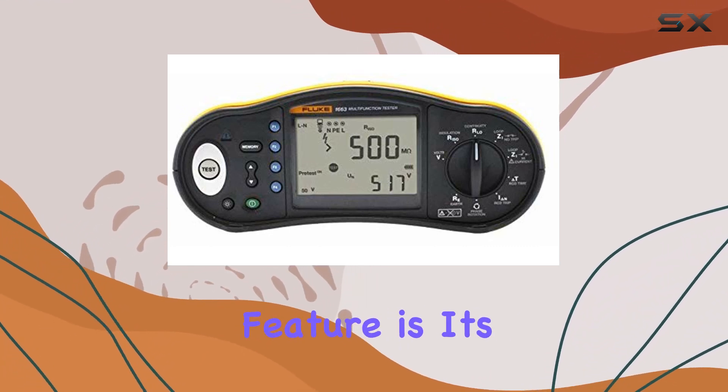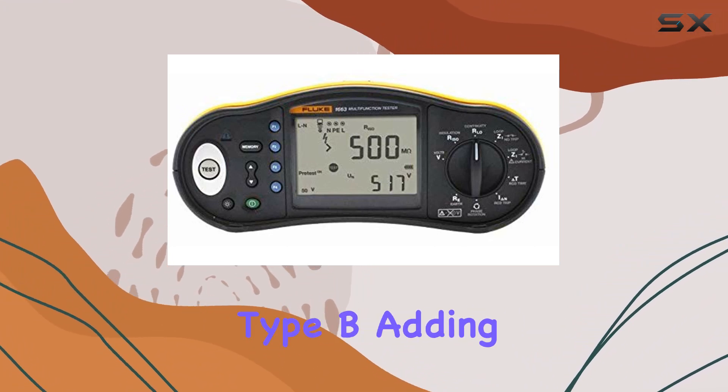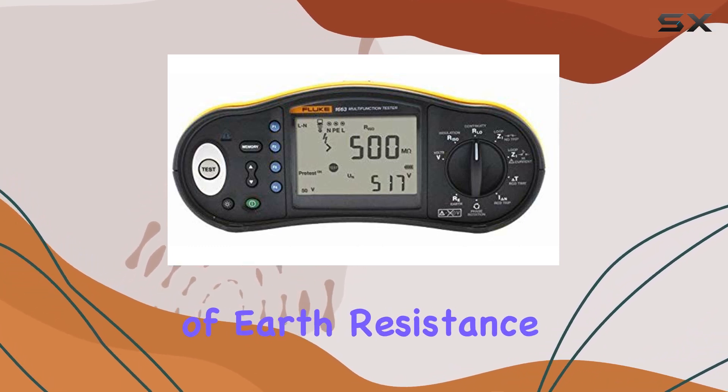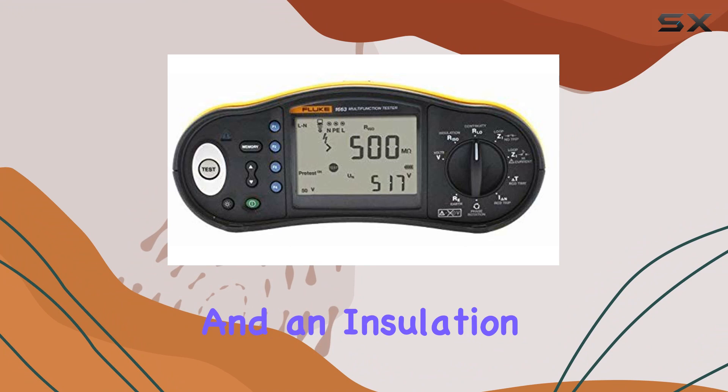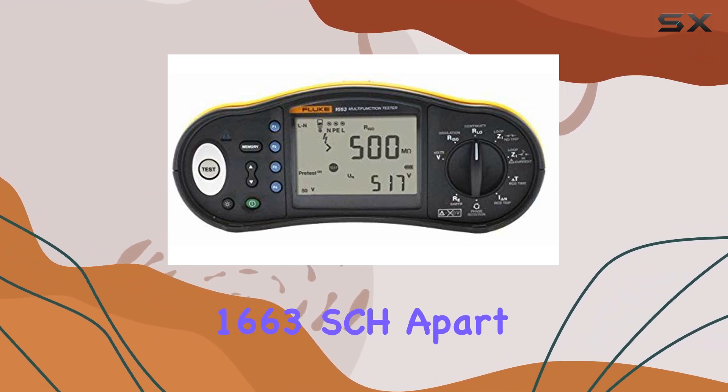One standout feature is its ability to test smooth DC-sensitive RCDs, specifically Type B, adding versatility to your testing capabilities. The inclusion of earth resistance, voltage and frequency tests, and an insulation resistance pre-test sets the Fluke 1663SCH apart.